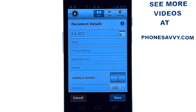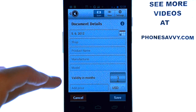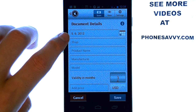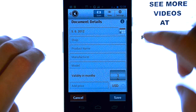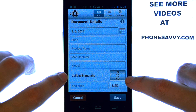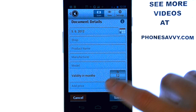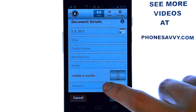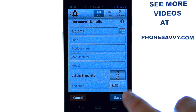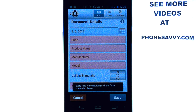That will be saved in my Warrantify folder, and then I can put in the document details for this product: product name, manufacturer, model, the date it was purchased, and the amount of months that we have warranty. Let's pretend it is a 12-month warranty, and if it is going to cost you anything to get it fixed, we can add the price here. So you always have the details of the warranty on your device. Go ahead and hit save after you have filled in these details, and there you have your warranty.